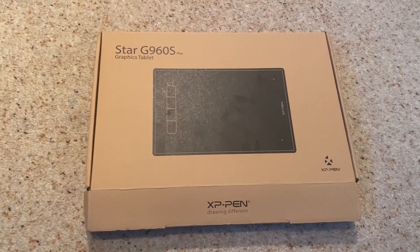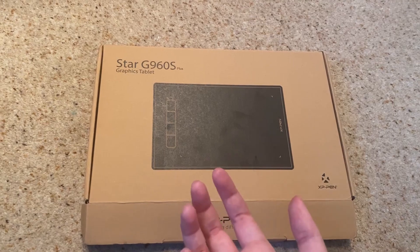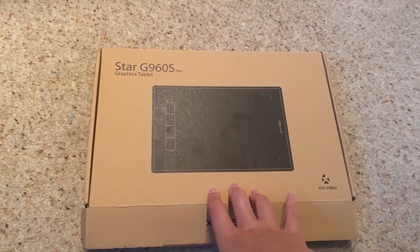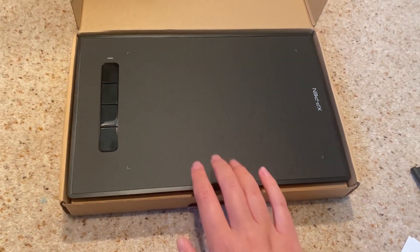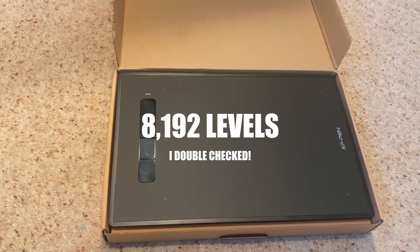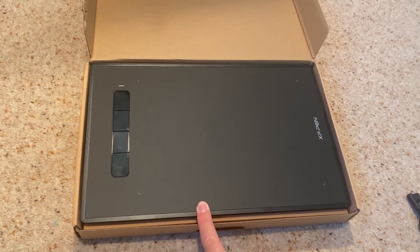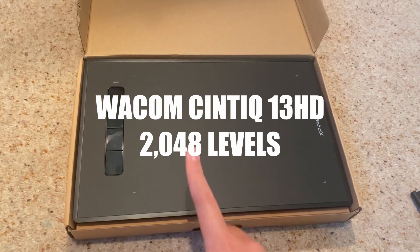Recently XP-Pen sent me the Star G960S Plus. Although I use a screen tablet myself, I like to know what's out there especially if anyone asks me what I'd recommend. So I'm going to give it a go and see what I think. This is a tablet that comes with four express keys and has 8192 levels of pressure sensitivity — which is far more than you probably even need. It's definitely more than my Cintiq has, which is crazy.